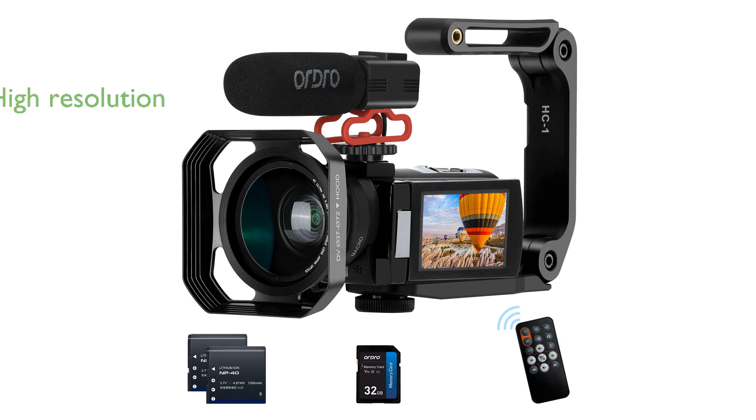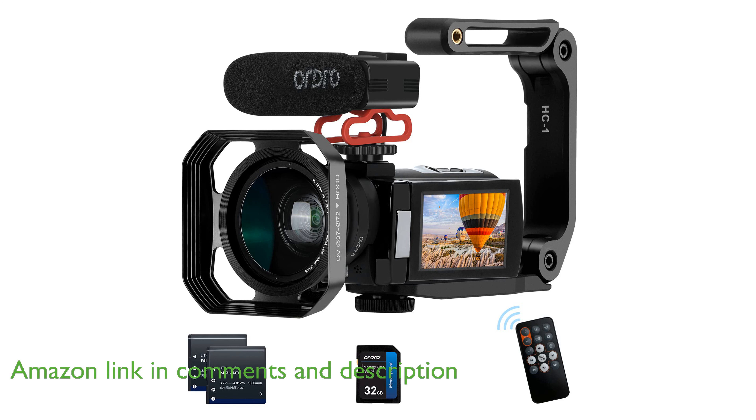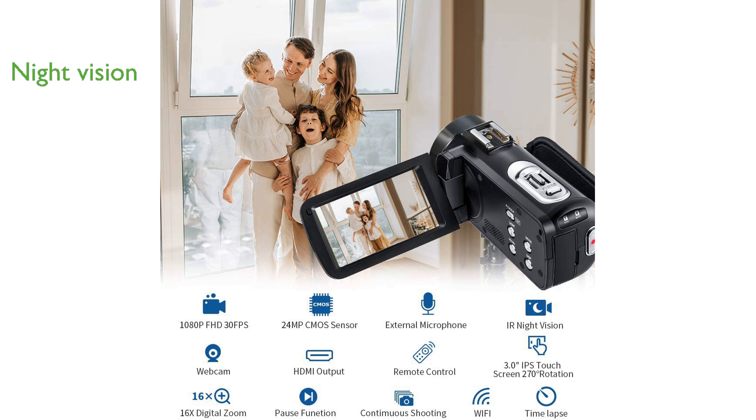The Ordro Z20 camcorder kit delivers impressive full HD 1080p video quality with a high-resolution 8-megapixel CMOS sensor, ensuring clear and natural images. This camcorder is equipped with infrared night vision, allowing you to capture detailed footage even in low light or dark environments.